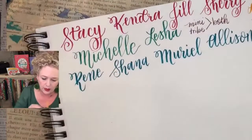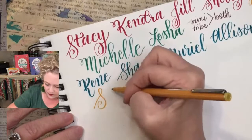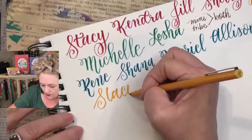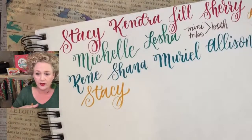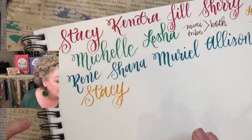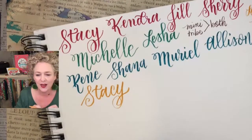Now we're going to go to the gold and write Stacey H — another Stacey! If you don't know which tribe you joined, you need to figure it out to make sure you go into the right Facebook group. We also have Cassie — I see Cassie online all the time. And there's another Jennifer — Jennifer's a popular name. We must have some eighties babies here.